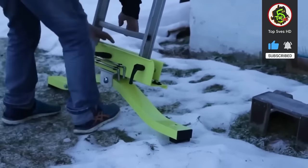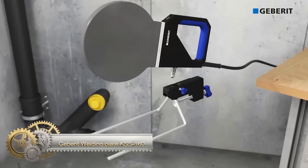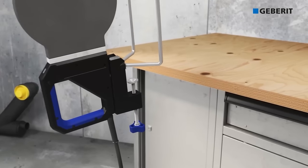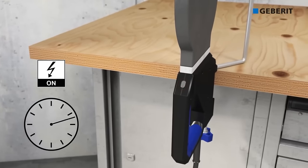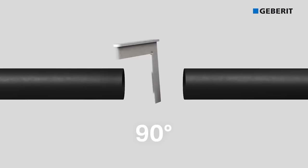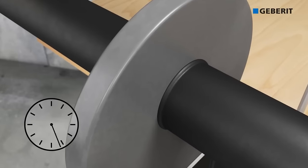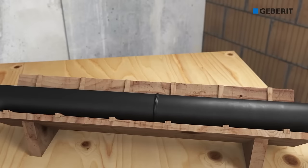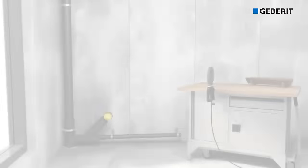The Geberit Welding Plate KSS-160 is a heating tool designed for mirror welding pipes and fittings in Geberit SilentDB20 and Geberit PE drainage systems. Compatible with Geberit media and universal welding machines, it features a 160mm heating plate diameter and a temperature range of 180°C to 260°C, ensuring precise and consistent welding. The thermostatic control enhances temperature management, the Teflon coating prevents sticking for easy cleaning, and the holder allows secure handling. Suitable for welding pipes and fittings up to DIA 160mm, it offers versatility for both professionals and DIY users.